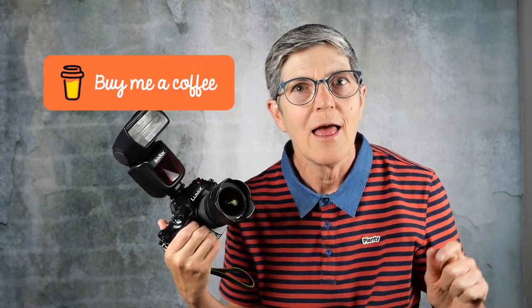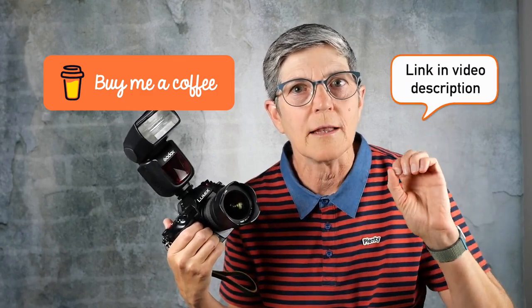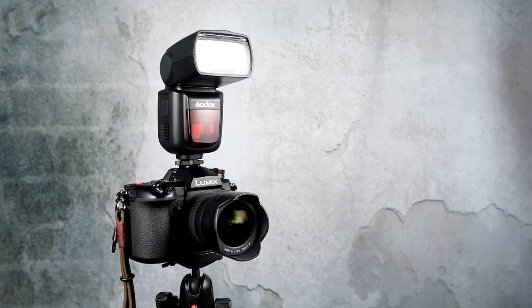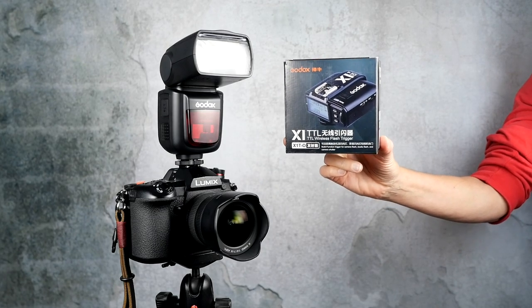If this video has helped you get over the fear of fill flash, please consider buying me a coffee. Thanks to all of you who have bought me coffee so far — I'm saving up for the Leica Lumix 9mm f1.7 lens. For more info about this Godox flash and how to use it with the trigger, you can check out this other video.